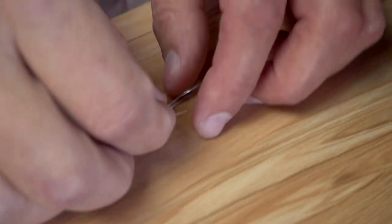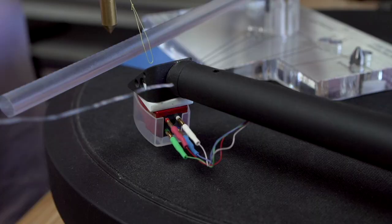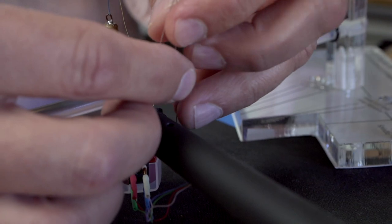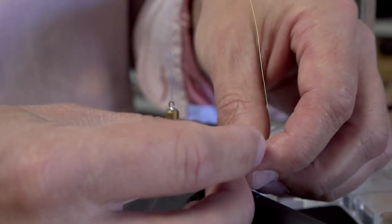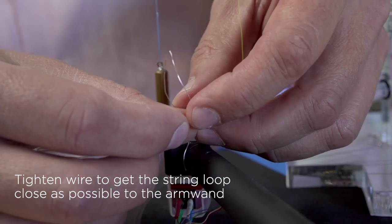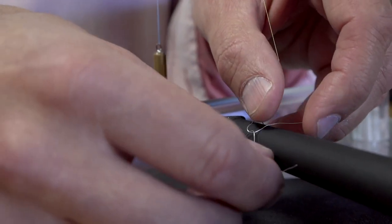Not all tone arms come with a finger lift, so the solution for that is this aluminum wire that we include with the Wally Skater Pro assembly. You will wrap this wire around the arm wand or the head shell immediately behind the cartridge, then pass this wire through the end of the yellow string and twist the wire around itself to form a loop on a loop. This wire is very lightweight and non-magnetic.